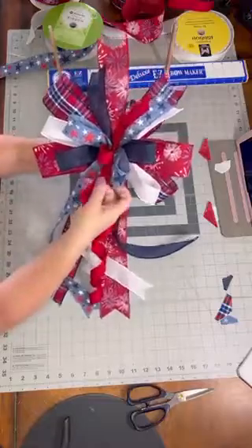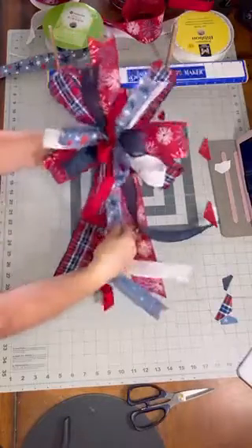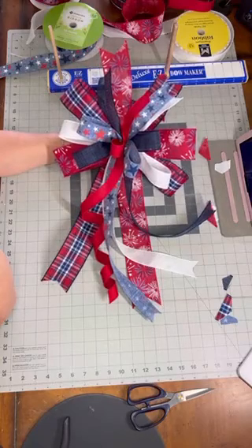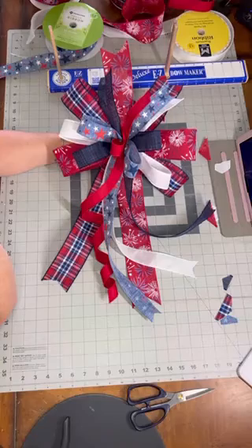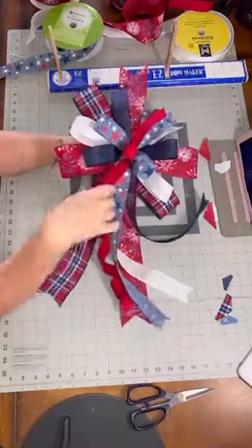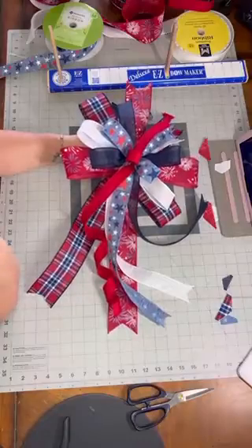I hope you guys enjoyed this tutorial — just a quick little funky bow with tails. I'm also going to be recording how I decorate my front porch, so hopefully you'll come back and check out those videos!